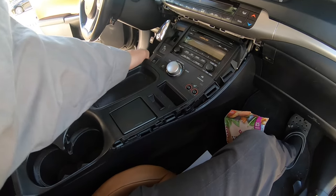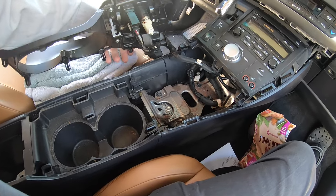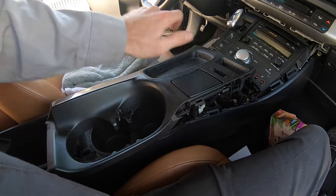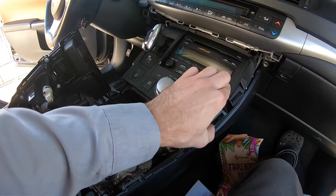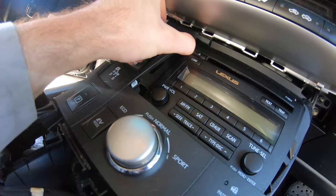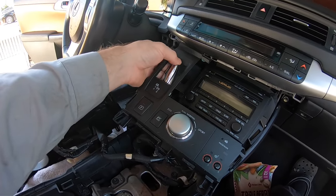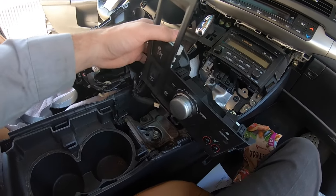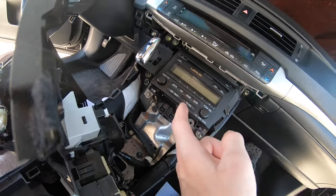There are a couple of plugs here — you can unplug them or just toss them to the side. I've got some towels down because this car is actually kind of nice and I don't want to mess anything up. There's another piece that separates from the radio, and it just unclips. We get it over the shifter and the center console trim is out. Then it looks like we need four 10mm bolts and then the radio should just unplug.